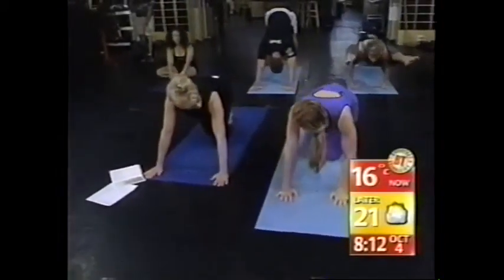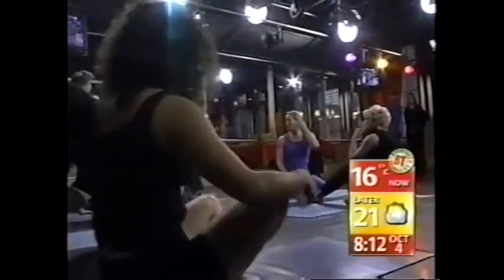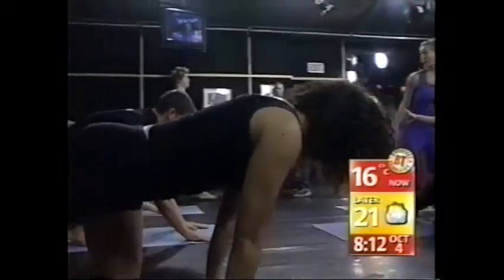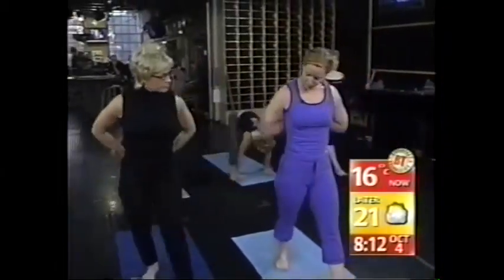So in ashtanga yoga there are six different series, and these are all postures generally from the first series. It's a very flowing style. Can we actually try each one of them? Sure! Let's start over here to the right. When we open up — there we go — young lady upright. That's Lisa. She's in reverse prayer, so you allow yourself to bring your hands together behind your back.